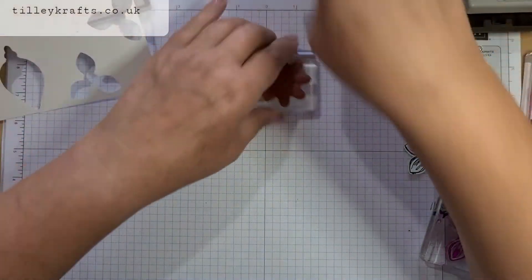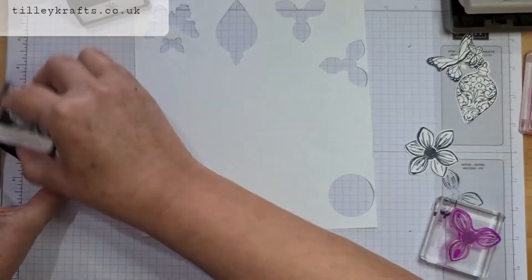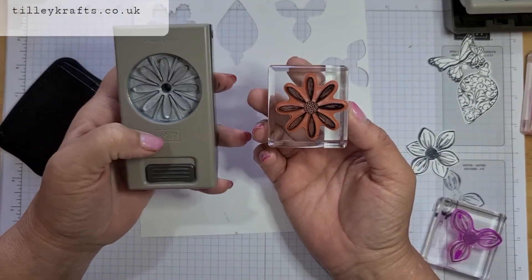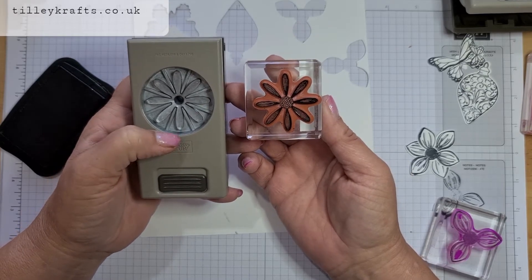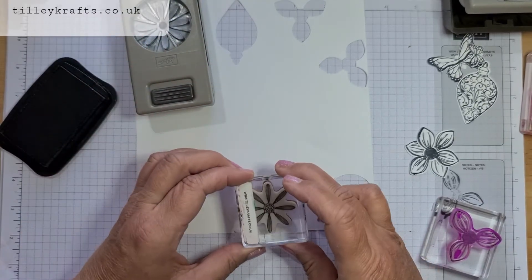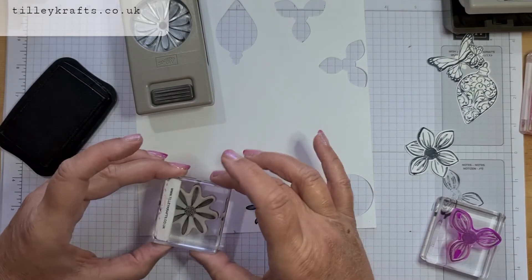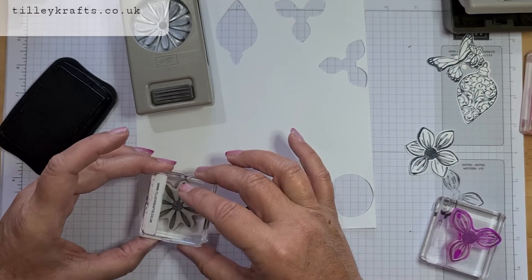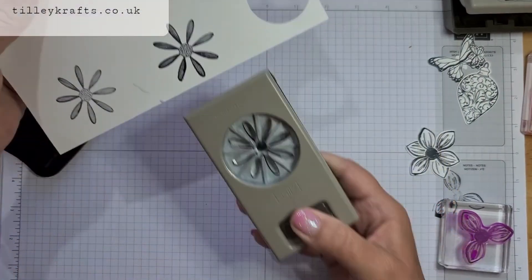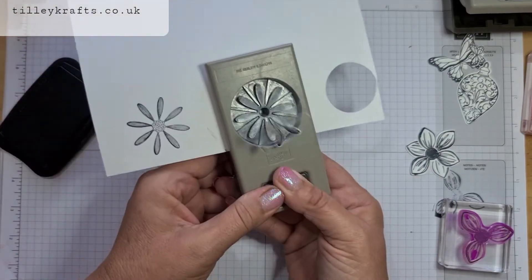And the last one I'm going to show you is the Medium Daisy from the Daisy Lane Punch. This is a nice one in all different colours, but as I said I'm just showing you in black so it stands out. So again you want to have one of the petals at the bottom, like that. And I'm just going to do another one to show you — like if you do it off, like that one's a bit off. So this one you can line it up and punch it out.